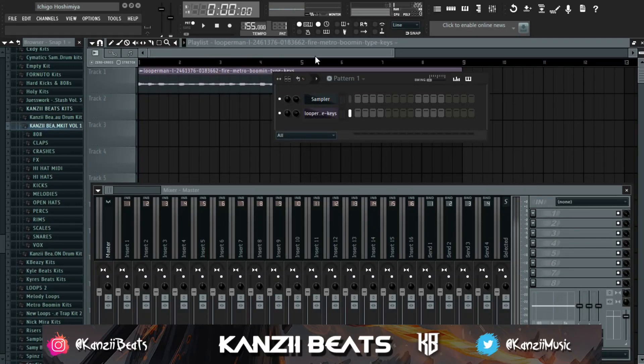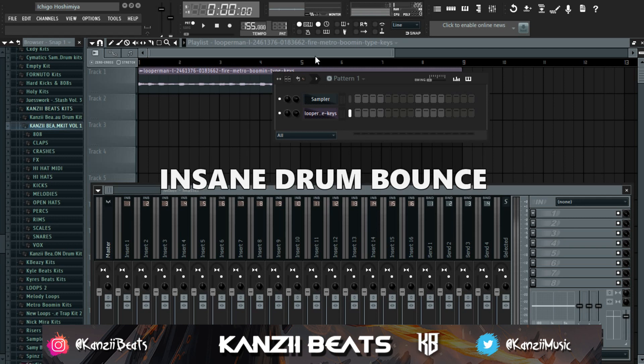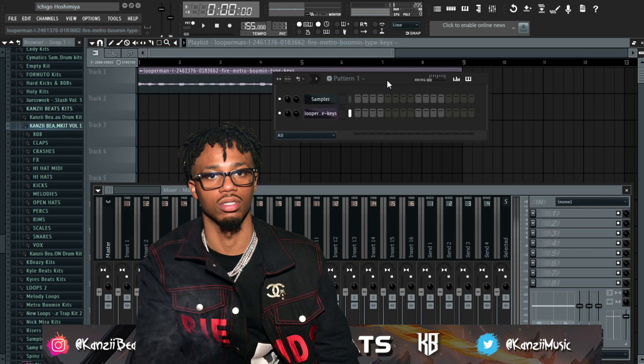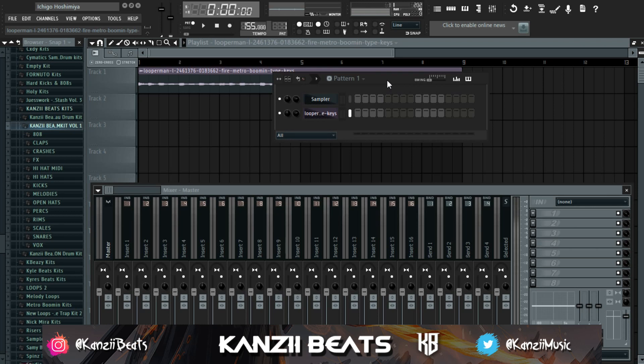What's up YouTube, welcome back to another video. My name is Kanzibiz. On today's video I'm going to show you guys the secret to having an insane bounce in your drums like Metro Boomin. We all know Metro is the GOAT, one of the greatest producers of all time. Make sure to watch till the end of this video — you're going to take your drums to the next level.